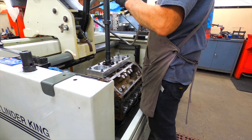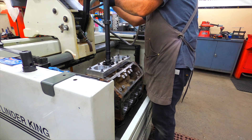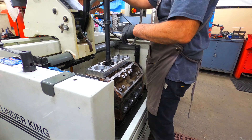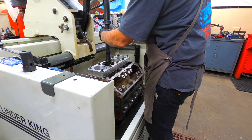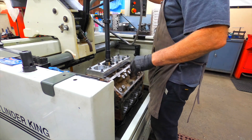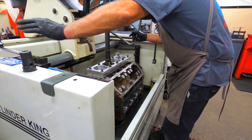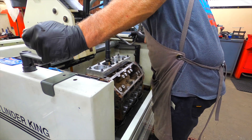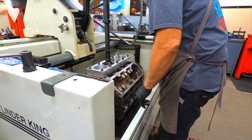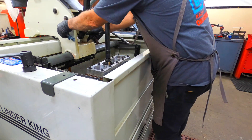Get it set out in there, adjust the stroke. Check the top of the stroke — want the shoes or the actual stone to come out of the bore about a quarter to three-eighths of an inch. And that's pretty much setting it up.